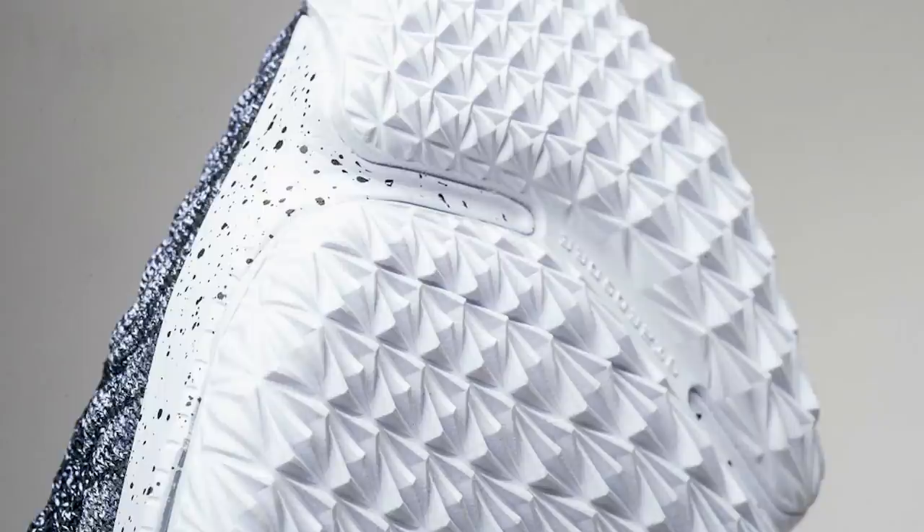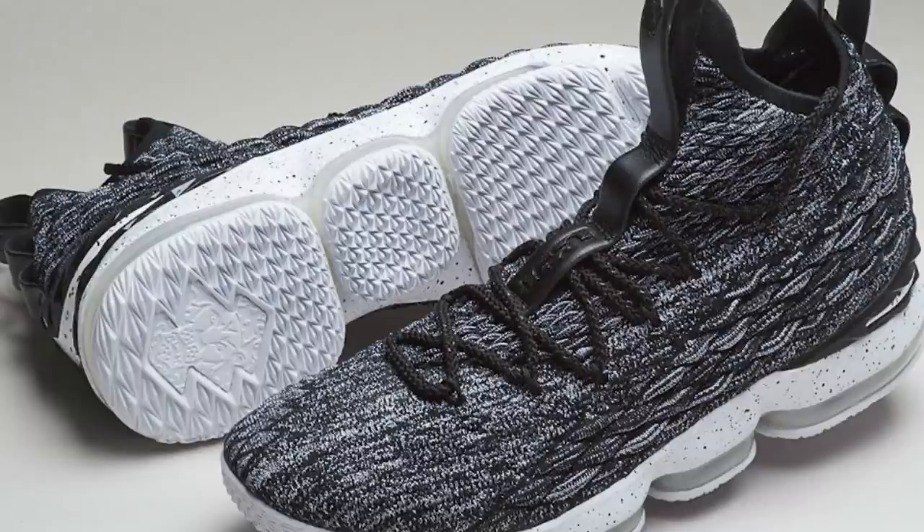Nike wanted to show off their hex pod zoom unit so they made the rubber translucent on the previous model, which was really annoying. But in this model it looks like it's solid rubber, which I like. And moving on to the cushion — they got rid of those hex pods, which I was burnt out on. They were never that great.